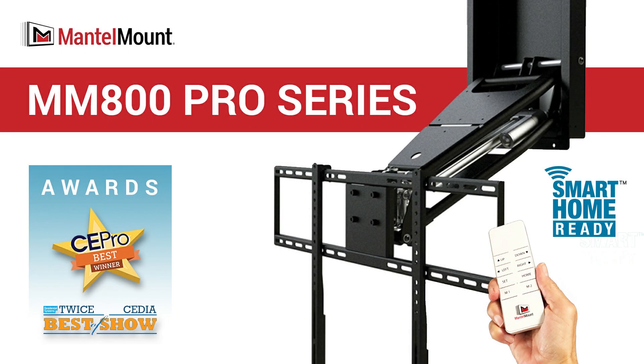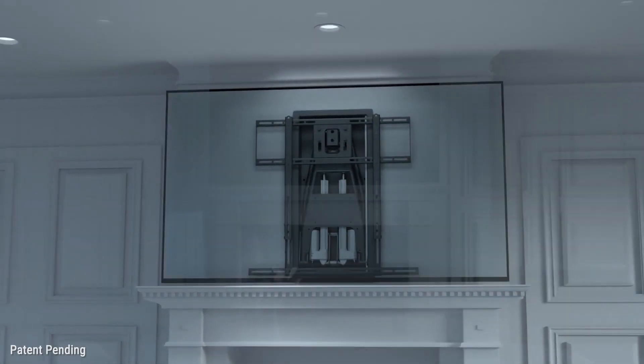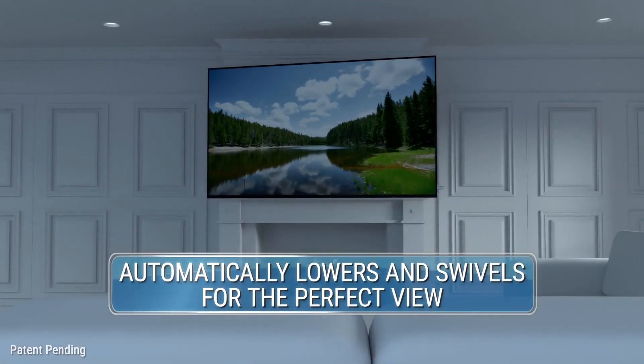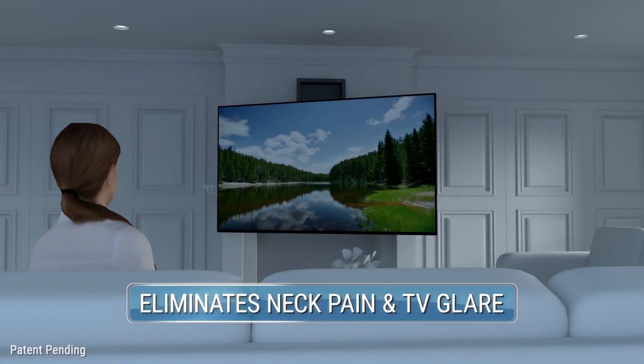Introducing the MantelMount 800 Pro Series Smart Mount, a motorized TV mount for high on the wall locations like over a fireplace. Just turn on your TV and watch it automatically lower and swivel to eye level, freeing you from neck pain and annoying glare.